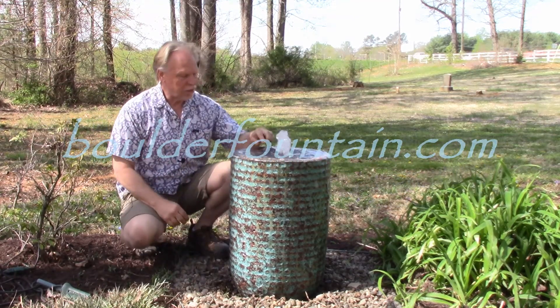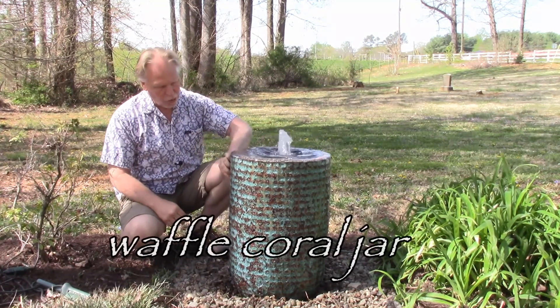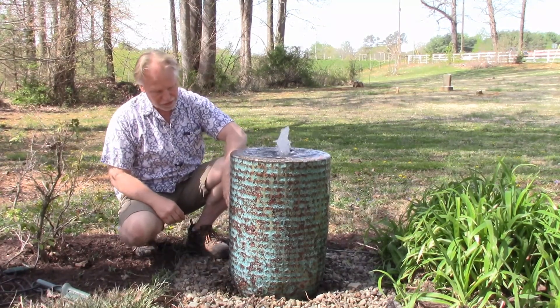I'm Kenny Lowry and today we're going to take a look at what we're going to call the waffle coral jar. Now this has that coral finish which is one of our best-selling finishes.